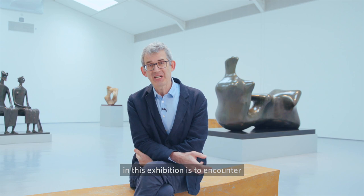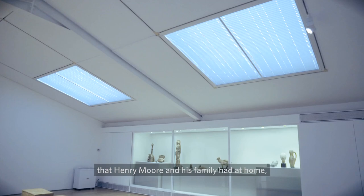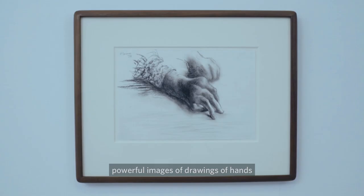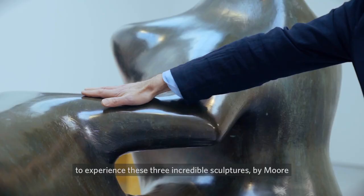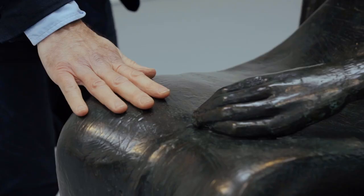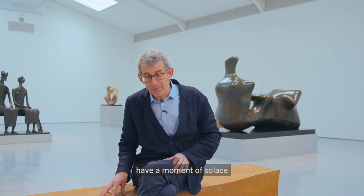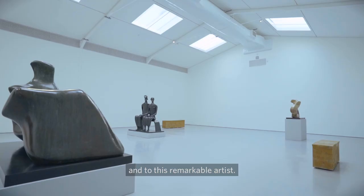What I hope visitors will experience in this exhibition is to encounter not only the beautiful objects that Henry Moore and his family had at home, and powerful images of drawings of hands he created over his whole lifetime, but to experience these three incredible sculptures by Moore. I'm hoping this exhibition will allow people to have a moment of solace and renewal and reconnection with each other and with this remarkable artist.